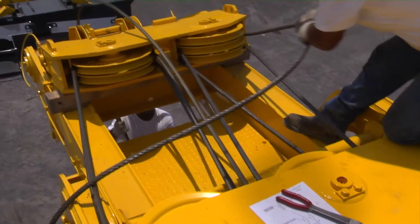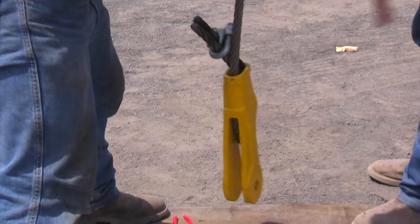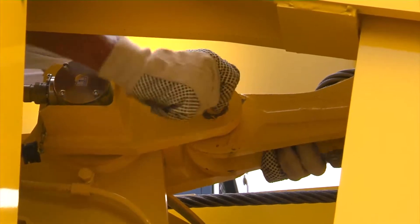Reave the boom hoist cable through the upper and lower spreader, following the reaving diagrams shown in the operation and maintenance manual. Install the wedge socket on the dead end of the boom hoist wire rope and pin it to the boom hoist winch location.